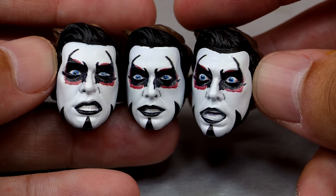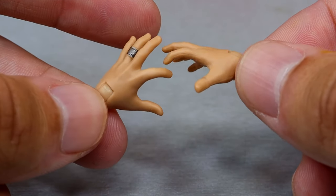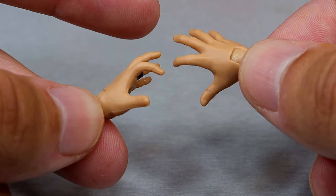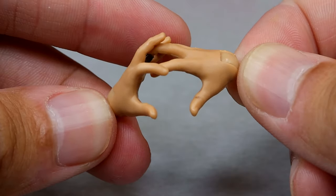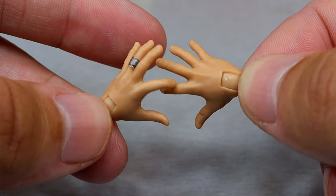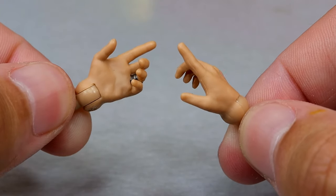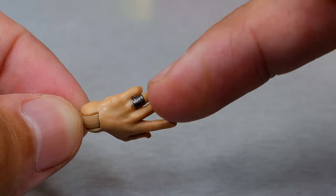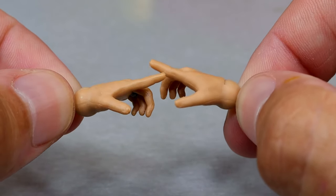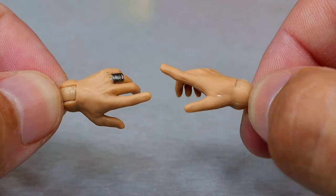For interchangeable hands, you get a clawing or cursed-style hand — not pointing hands, but a curled cursed hand. These look pretty good. You can cross them in front, rest them on his chest or waist — very dynamic. The other set is the pointing or cursed hands, which look very good. I like the wedding band detail in there. We've seen these before but it's nice to have them — really all you need with Danhausen.